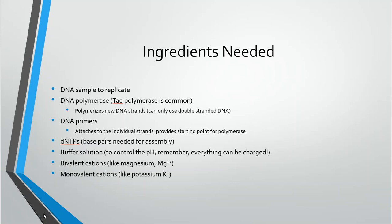We also talked about the ingredients needed: the DNA polymerase, which is Taq; the DNA primers, which are specific and you can pick those; the NTPs, which are the base pairs needed for replication; the buffer, to control pH; and the bivalent cations — magnesium and monovalent ones like potassium — included in the buffer to allow the enzyme to do its job.